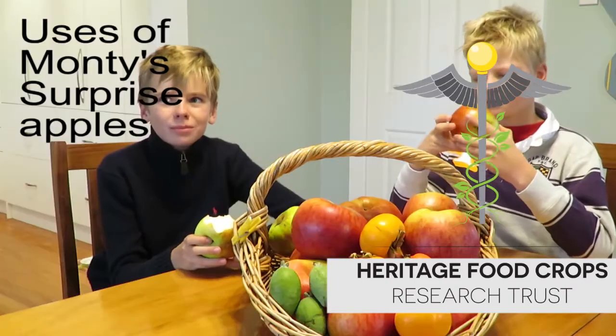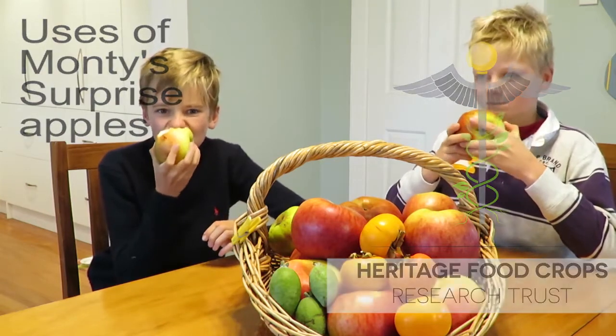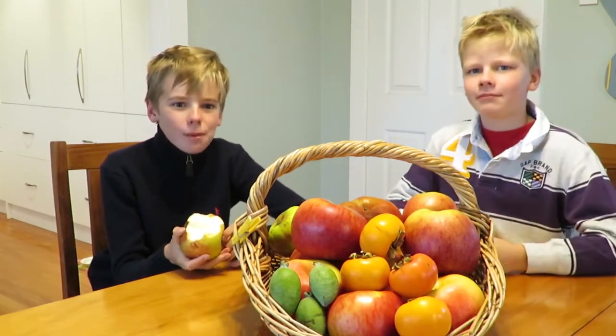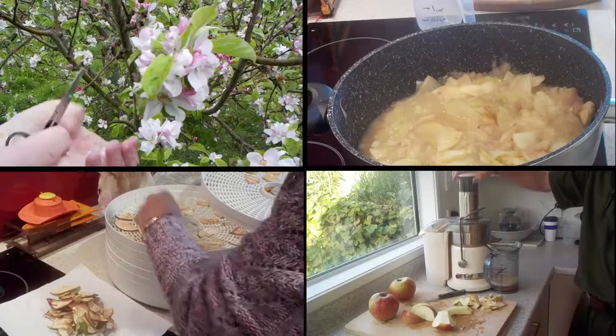Monty's Surprise apples are very versatile. They are delicious as an eating apple, and of course that is the best way to get the full health benefits of a fresh fruit. However, it may be that for some months the fruit is simply not available. Fortunately, they are also an excellent apple for cooking and processing.